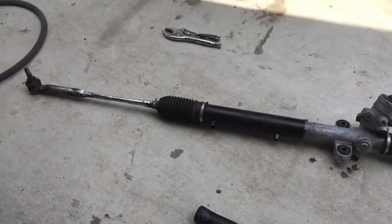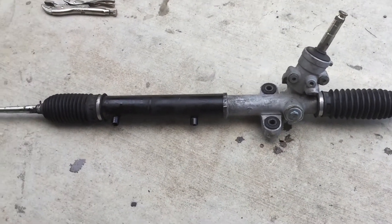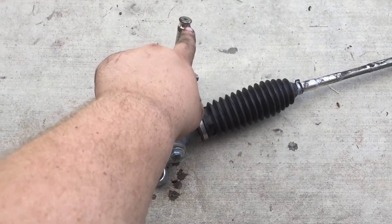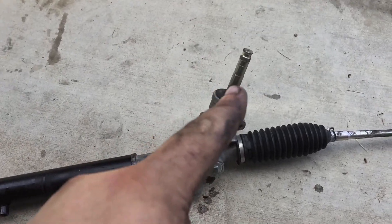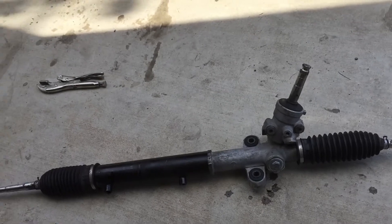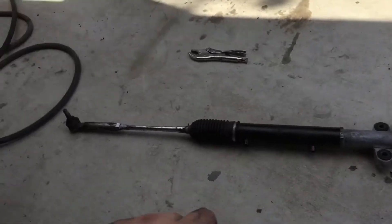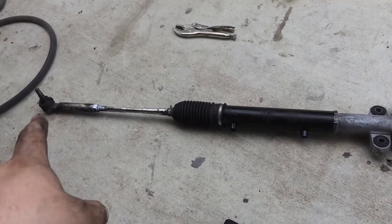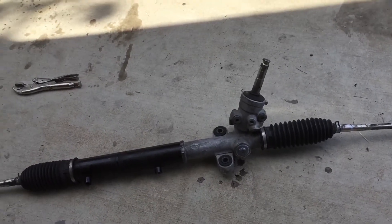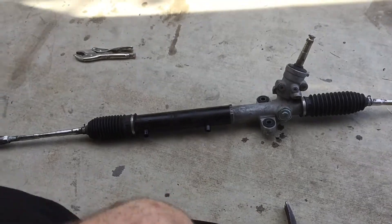Alright, so I took off all the lines, degreased it, cleaned it up a little bit. I'm ready to take these boots off, but I made a mistake — I made a mark on here to line up where the union attached, which would give me the proper length of each side when I go to bolt it back up. But when I cleaned it, that mark came off. So that's going to be fun. I should have measured from the outside tie rod end to the clamp on each side. If you're doing this, make sure you measure that — just a rough estimate — it'll save you extra work.